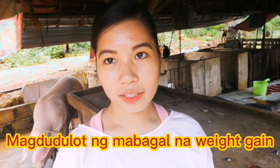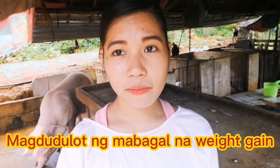Una, mabagal na weight gain. Kahit na naoobserbahan ninyo na malakas yung tumain at hindi naman kayo nagkulang sa pagpapakain sa inyong mga alagang baboy, pero mabagal pa rin yung pagtubo nila. Maaaring dahil yun sa mga bulate na nandun sa kanilang katawan. Kasi ang mga bulate ay kumakain din po sila ng mga parte ng pagkain na ini-intake ng ating mga alagang baboy, kaya kailangan pong ilabas para ang baboy natin talaga lang mismo ang nakakakain ng mga pagkain nila araw-araw.